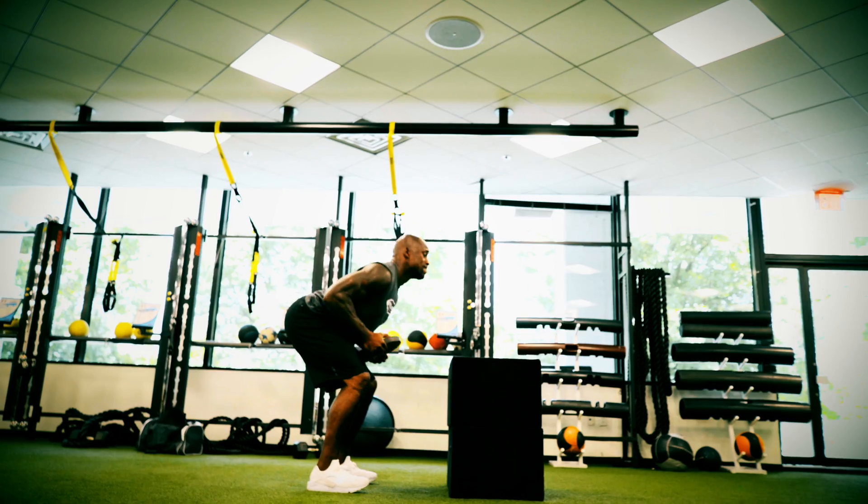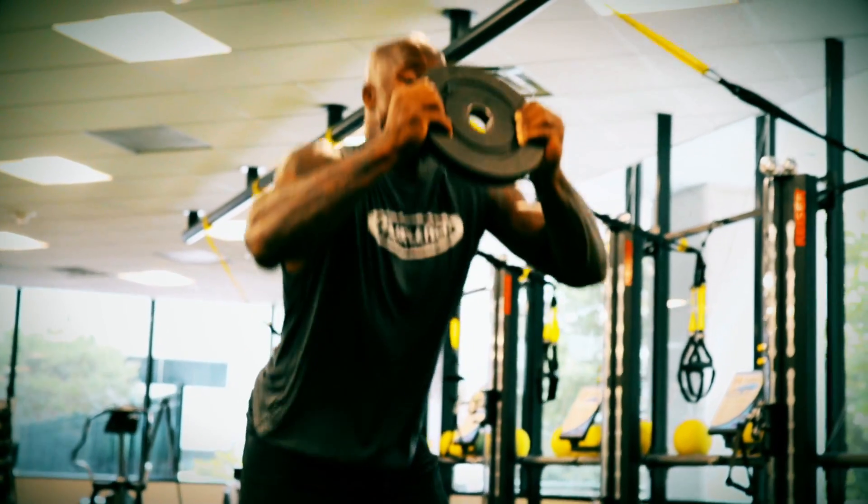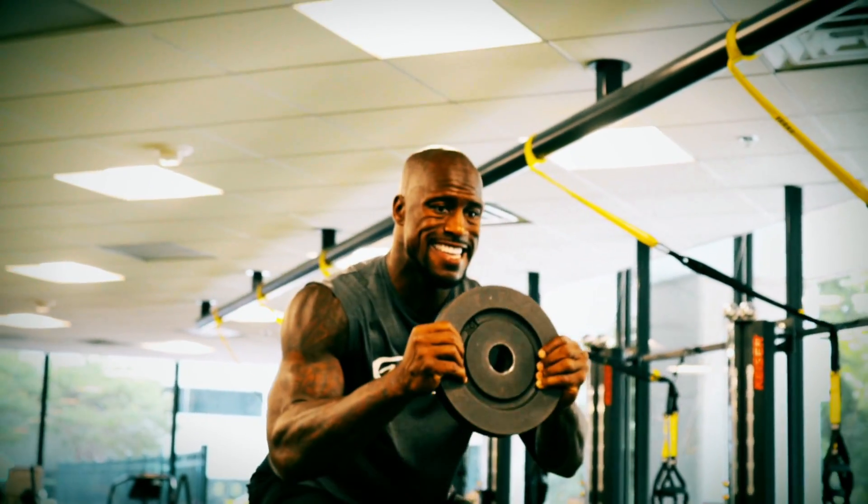The first exercise will be box jumps. The benefits of box jumps are to create more explosive power as well as stamina — you're getting better all around. When I'm doing these box jumps, I find that it helps me with my positioning. I'm able to stay low, squat and explode right up, and that carries over to the football field.